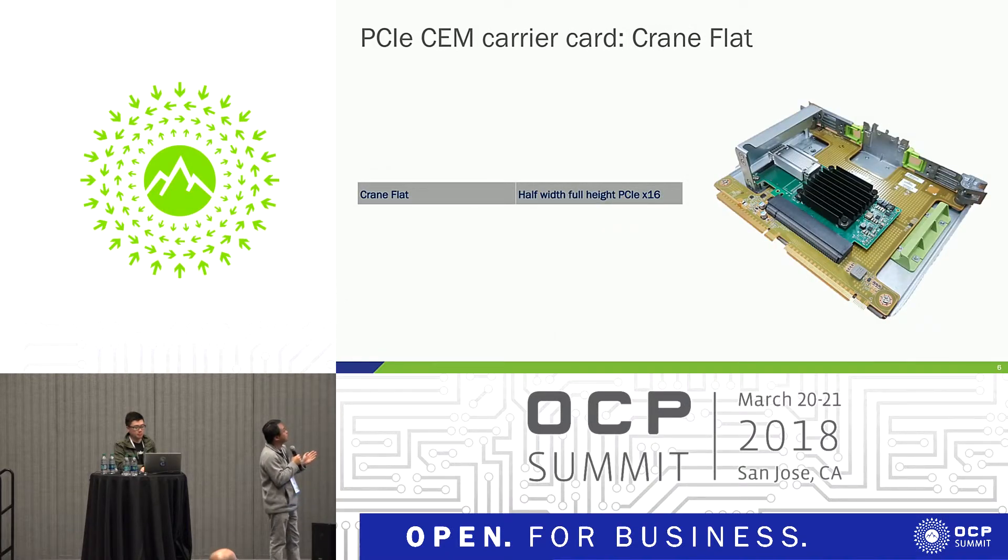This is the PCIe cam carrier card. Because our form factor of our slots are not cam compliant, if we want to use any standard PCIe card we need this converter card. You can use anything that is half-width full height — by 16 or by 1 — as long as it's half-width full height, you can plug it in.